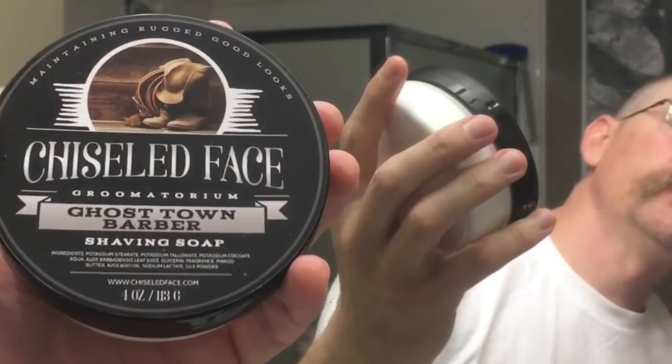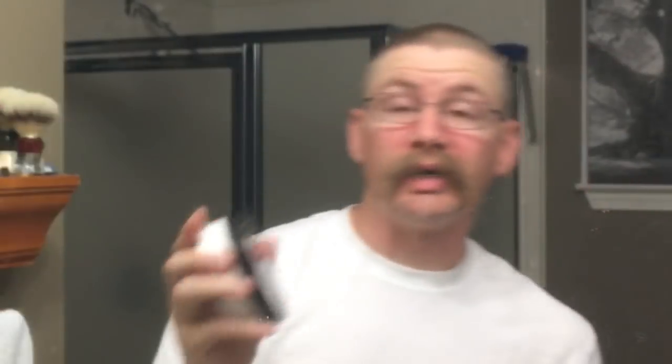So, I'm going to test something out today. I'm going to be using Chiseled Face Ghost Town Barber. Chiseled Face is one of my favorites because it's a tallow, but it has aloe in it and mango butter. Mango butter is like shea butter souped up, on steroids. It's good stuff — my skin likes it, my skin loves aloe.